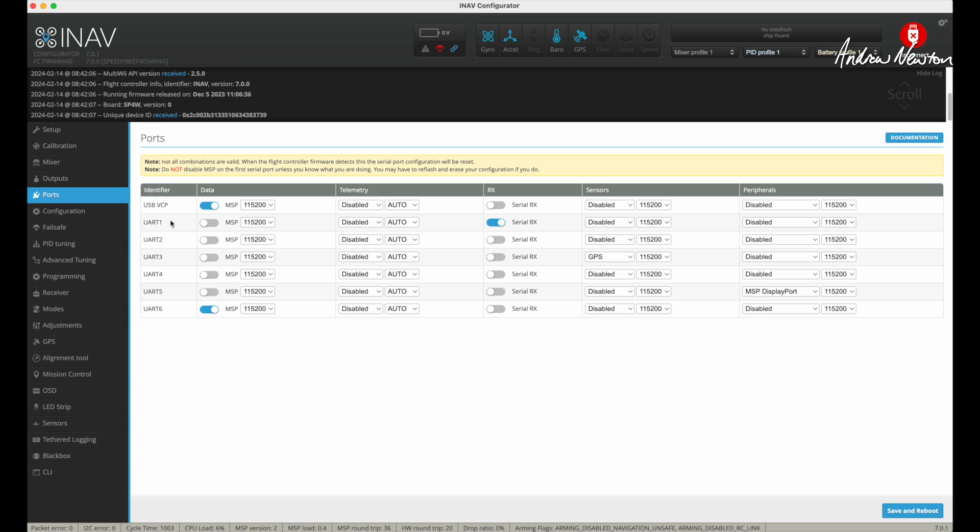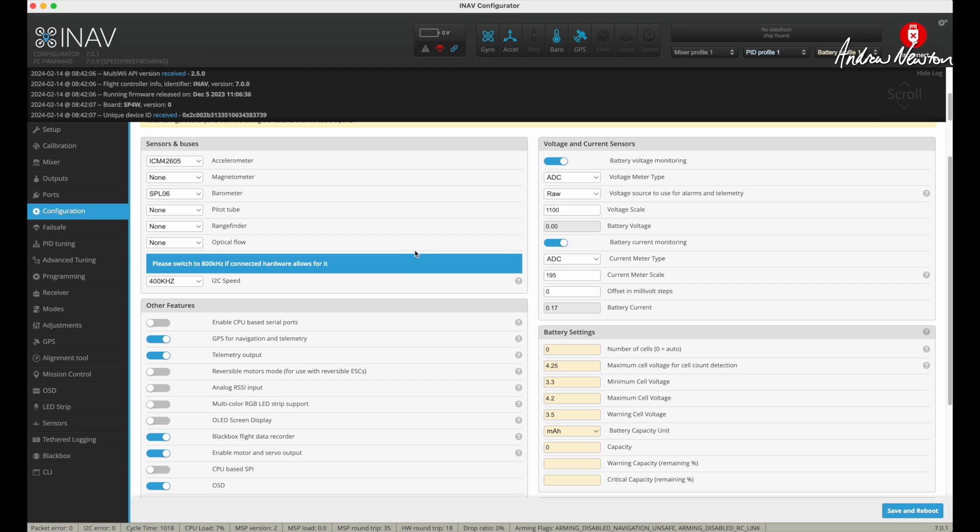For ports: I'm using ExpressLRS, and that connection is UART1, so I have to enable Serial RX on UART1. The GPS plug goes to UART3, so that is pre-selected as GPS on UART3. The digital FPV by default goes to UART5, so that's where I'm connecting my root-hacked DJI V1 goggles and air units. I don't need soft serial for telemetry back to the radio, so I don't need CPU-based serial ports — I've got plenty of ports for what I need.